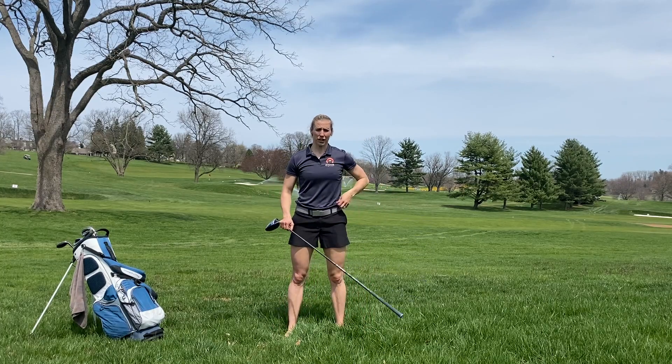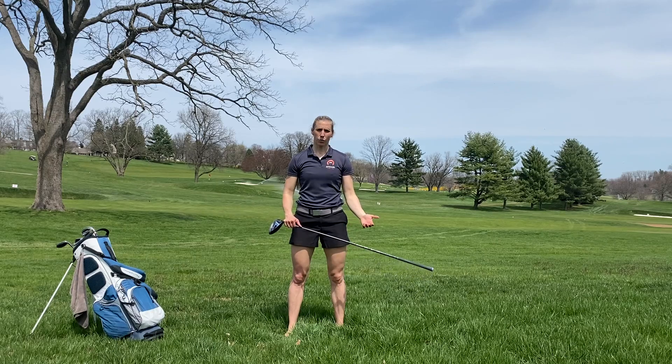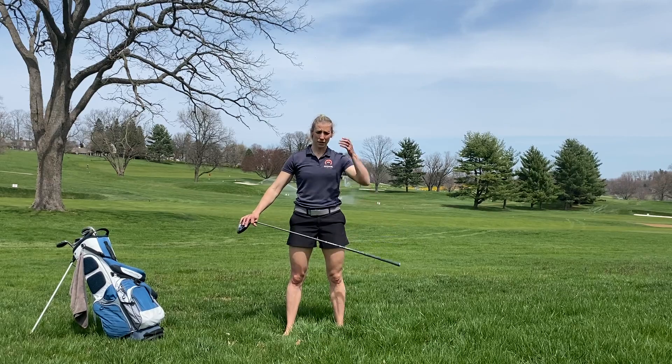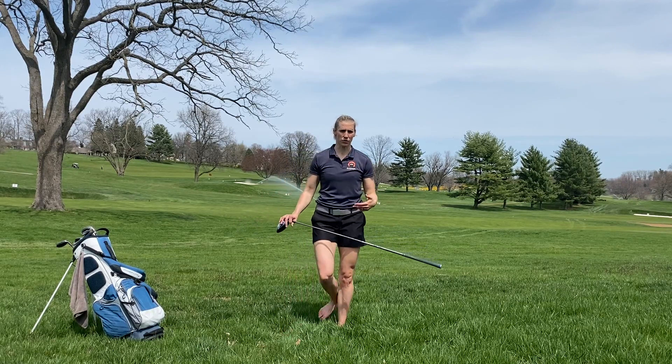Hey everyone, Charlene here from Anchor Life & Fitness. I wanted to go over shoulder dislocates for preparing your body for your golf swing today, just using your golf club. I'm sure you've seen it, but I've also seen some people force their mobility — we don't want to force it.